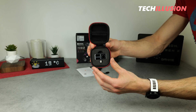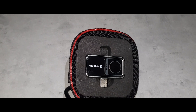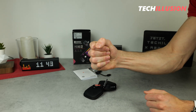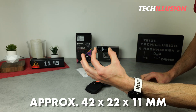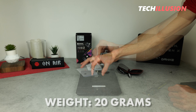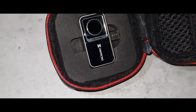And now, here is the gem — the Hikmicro Mini 2. It is truly an incredibly compact mini thermal imaging camera with a USB Type-C connection. The thermal imaging camera is so compact that I can easily hold it in one hand. I measured its dimensions: 42 by 22 by 11 millimeters, meaning the device is unbelievably small. It also has a very light weight of only 20 grams, which makes it excellent for on-the-go use. I can easily store it — it's not big and it's not heavy.